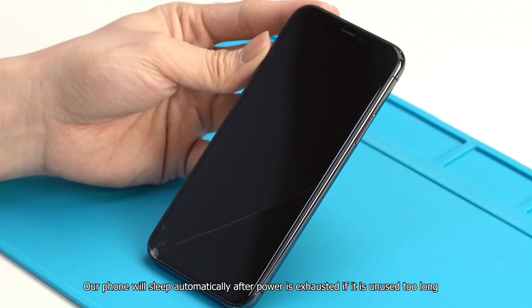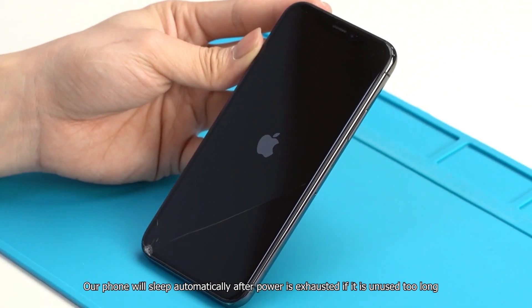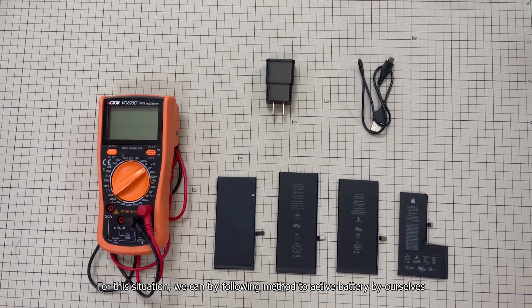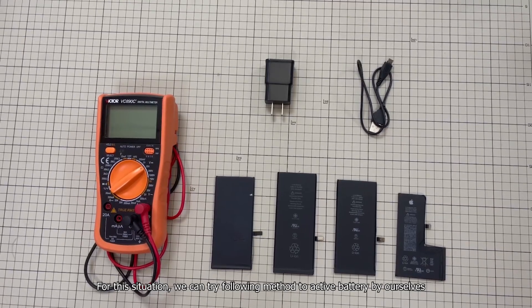Our phone will sleep automatically after power is exhausted if it is unused too long. A sleeping battery may not be charged or power on. For this situation, we can try the following method to activate the battery by ourselves.